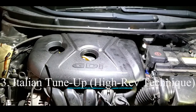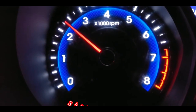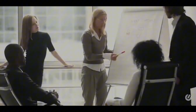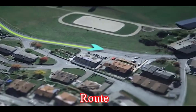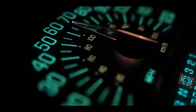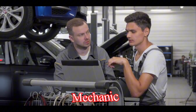Number three: the Italian tune-up, or high-rev technique. This method involves driving your car at high RPMs (revolutions per minute) for a short period. The idea is that the high engine speed forces more fuel through the injectors, potentially dislodging some of the built-up deposits. An important note: this technique is not recommended for all vehicles and can be risky if done incorrectly, so you need the right skills to attempt it. Pros: can be a free or very low-cost option if done carefully. Cons: potentially risky for older engines or those not designed for high-rev driving, and might not be very effective for heavily clogged injectors. Please consult your car's manual or a mechanic before attempting this method.